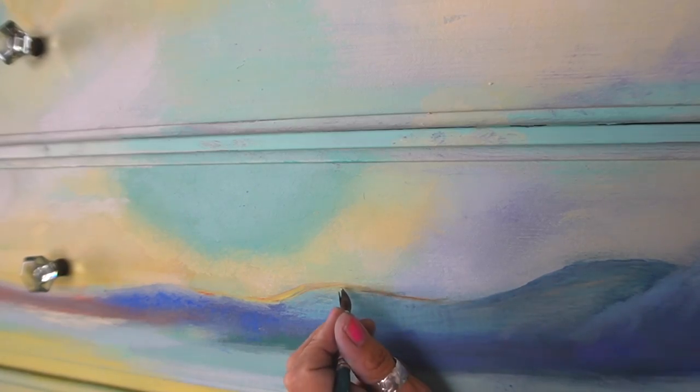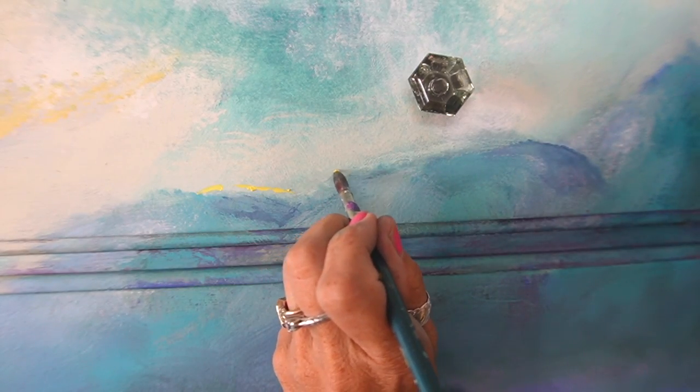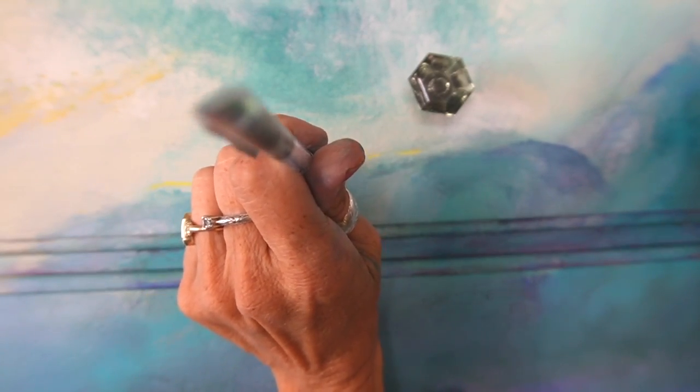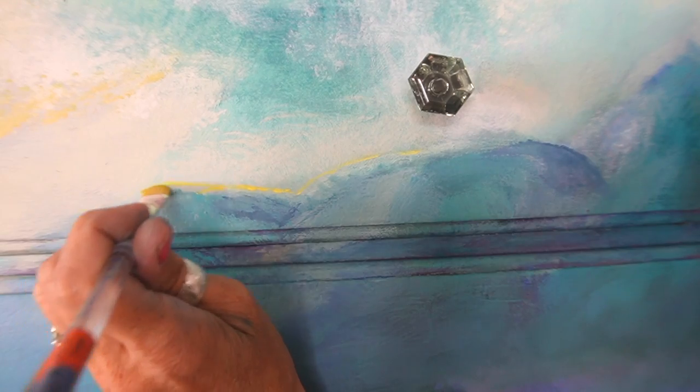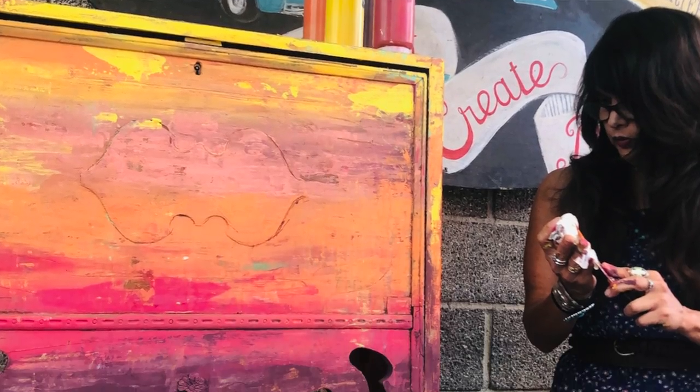I decided to take my yellow pigment and go in with a tiny brush to create some more contrast and the illusion of light coming up from behind the mountains. I really wanted to know what Dion did differently so the next time maybe I could do it. After contemplating, all she could remember was that I was using too much water - maybe too much paint and too much water. It was all very stressful.